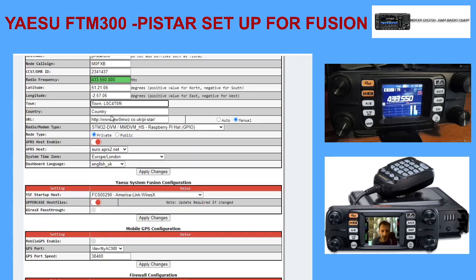This bit is important - radio modem type: STM32 DVM, MMDVM HS Raspberry Pi hat GPIO 100%. That needs to be in there for a simplex hotspot. You would drop down and select something different if it was a different type of hotspot, but for just a normal jumbo hotspot this is the one you want - simplex.